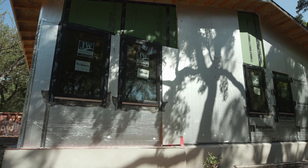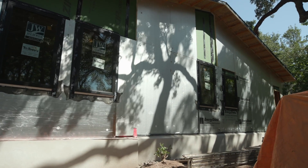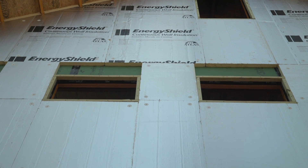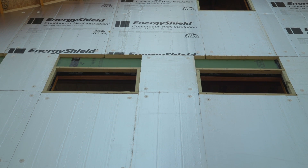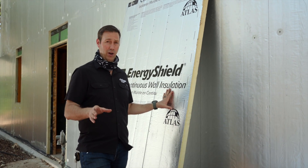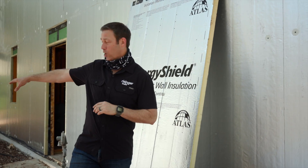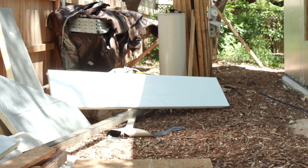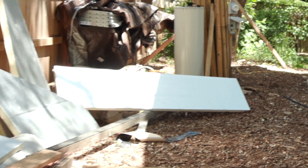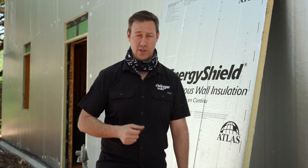We're using Atlas's Poly Iso Insulation — this is foil faced, but they do make a bunch of different flavors and varieties. This foil facing on the outside has a couple of benefits for us. Number one, a radiant barrier — it's going to radiate the sun's energy back. I even have a couple of scrap pieces over here we're using as a bounce on this video because it's bouncing those sun's rays, so it's helping us on energy efficiency beyond just insulation.